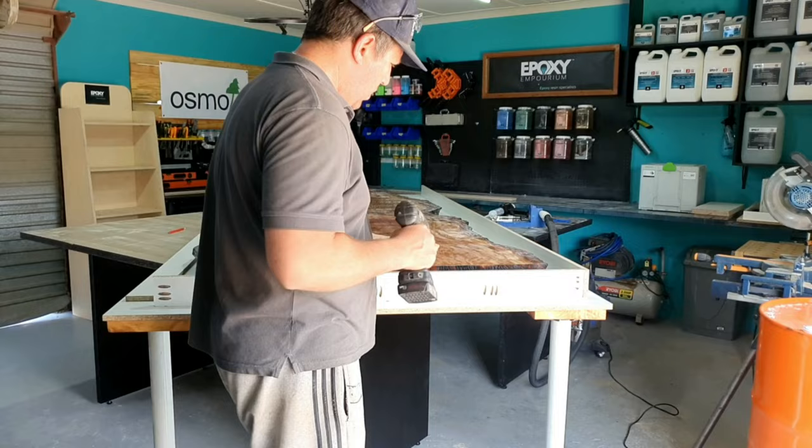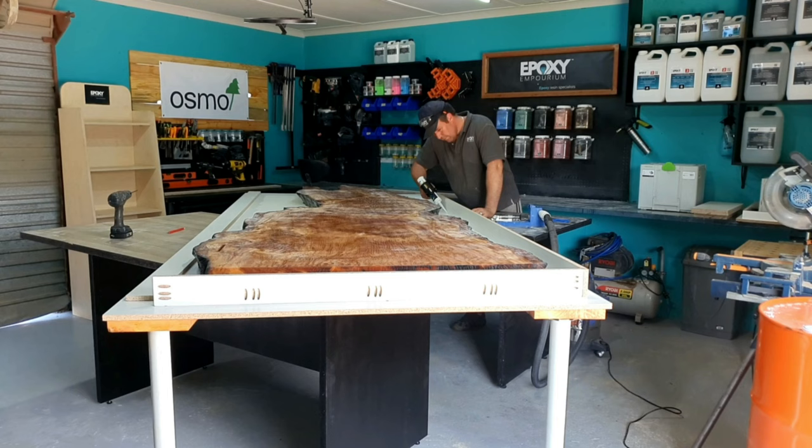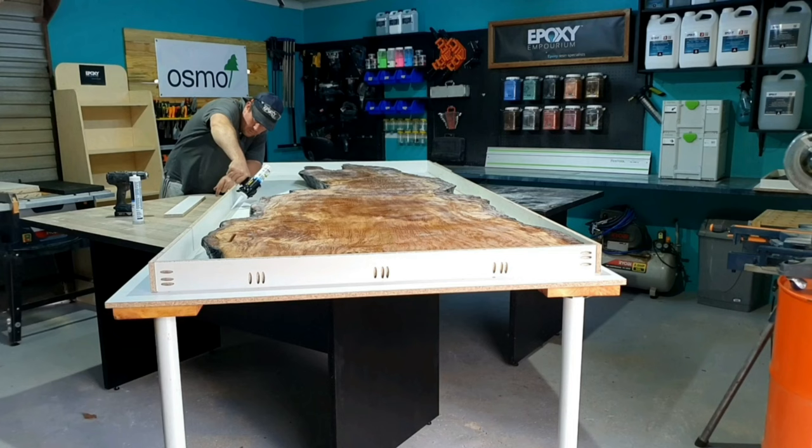I'm now putting together the mould for this beast. I had to double wall the mould for this table. You can see how beautiful and clean those pocket holes look. I've put my screws in and made sure my mould is 100% straight and 100% level before I mix my resin.